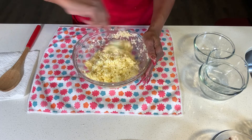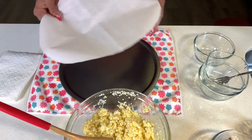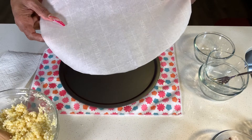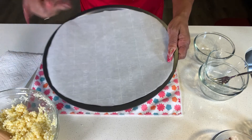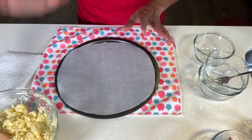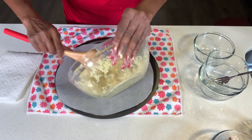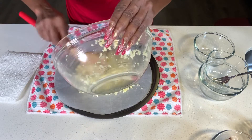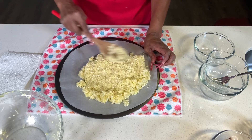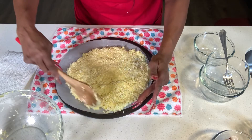Give everything a good mix until it's all well incorporated. Then get your prepared pizza sheet — I have the pizza pan with a cut-out piece of parchment paper. You want to use parchment paper over your pan before baking, otherwise you run the risk of the dough sticking to your pan. Put all the dough on top of the parchment paper and use your hands or a spoon to fix the edges.